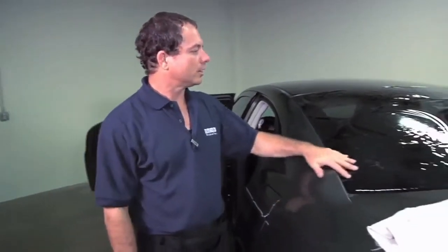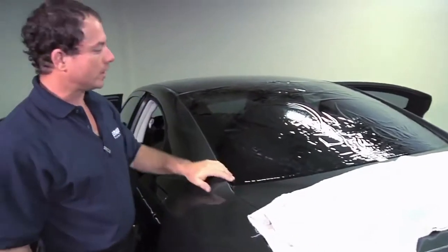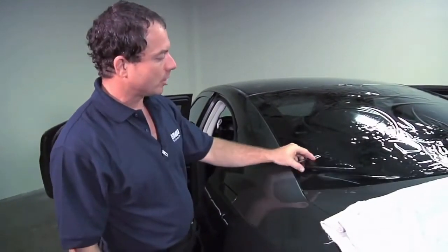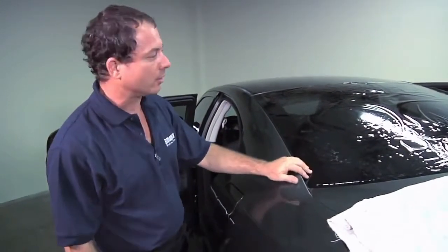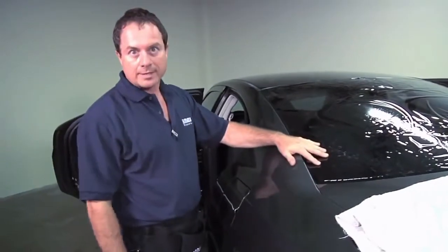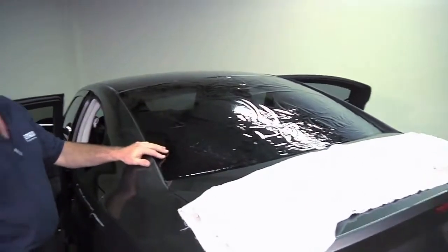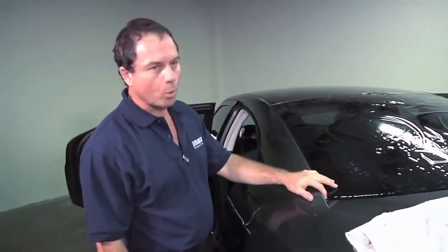Now that the window has been heat shrunk, the next step is cutting the window. As you can see, you cannot see the edge of where the window is, so there are a few options. You can put a drop light into the back window and that will light up the lines along the back window edge so you can cut. Or you can use anything white that you can lay into the back — I use license plates.